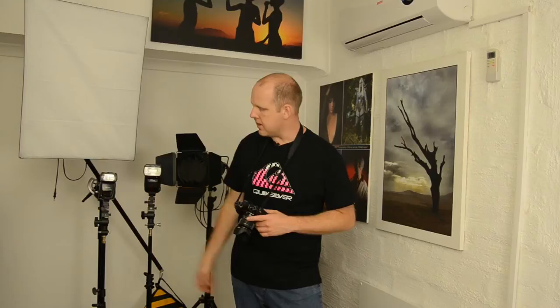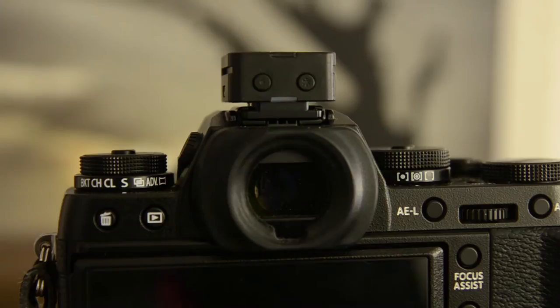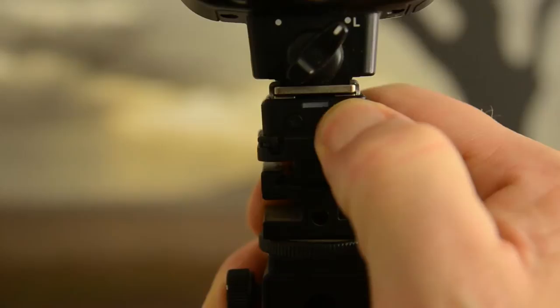Then you do the same with your flashes — I've just locked them in place on these stands. To turn the unit on, on your transmitter, hold the power button down for three seconds and you'll see multicolored flashing, which tells you the unit has turned on. You do the same with your flashes — hold it in for three seconds and you'll see the multiple colored lights flashing, telling you they are on.